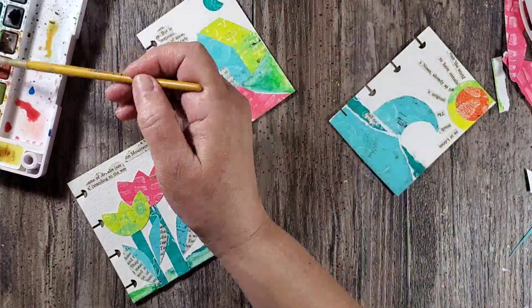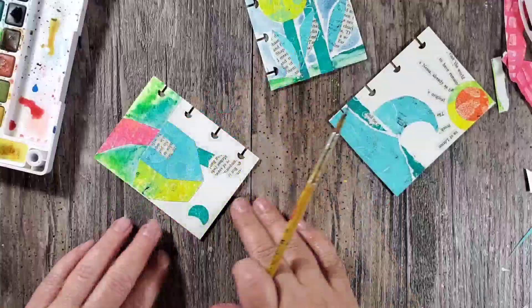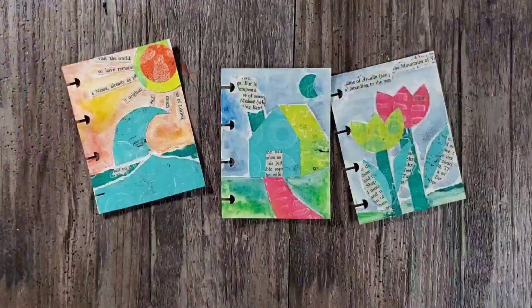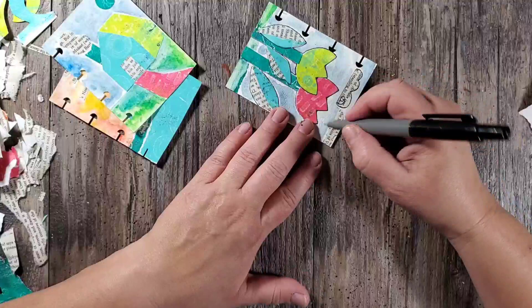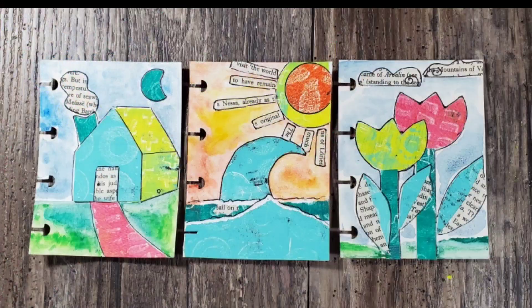Here I'm adding some watercolor to the pages and I'm not being too careful about it — I'm just loosely coloring the page, not making sure I cover each and every piece, just loosely adding the color and having fun. Once that watercolor was dry, I finished up the pages by taking a fine-tip marker and going around all of the edges to really make those designs stand out.